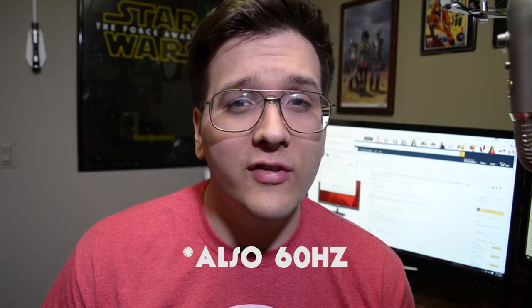Bill here, and in this video we're going to be talking about the ViewSonic VX2757-MHD 27-inch monitor with 2ms, 1080p, and AMD FreeSync, all for the cost of about $200.